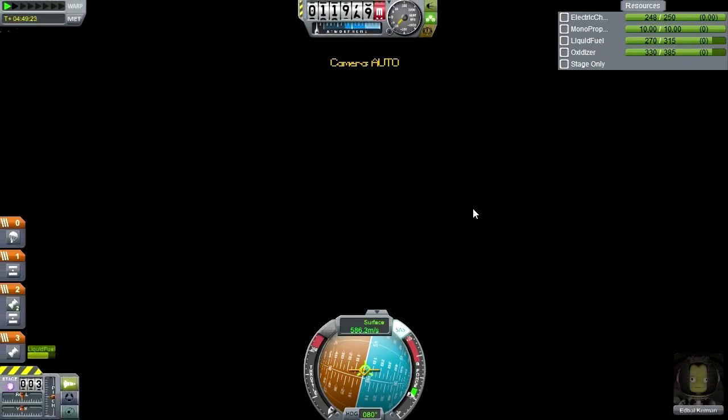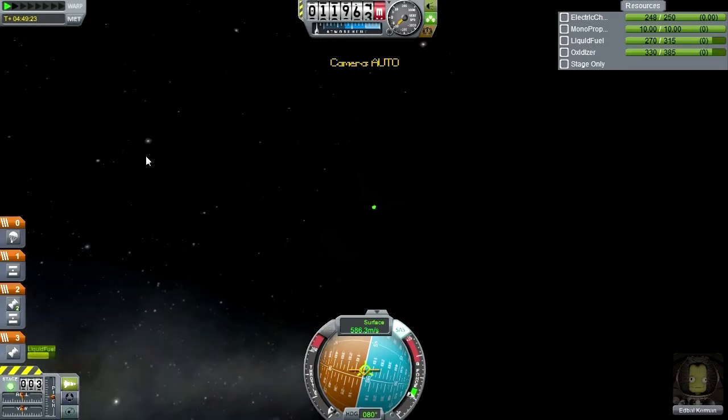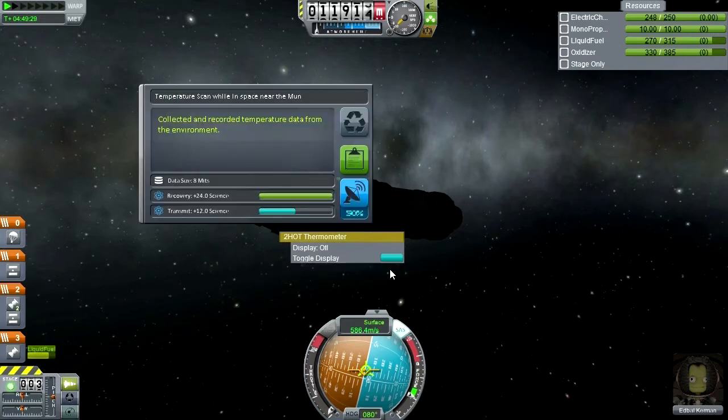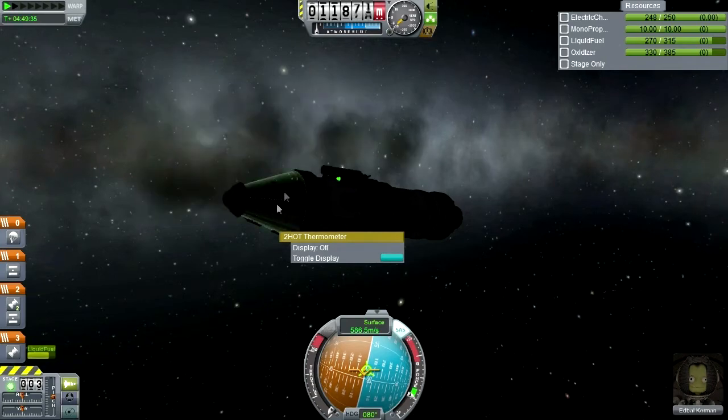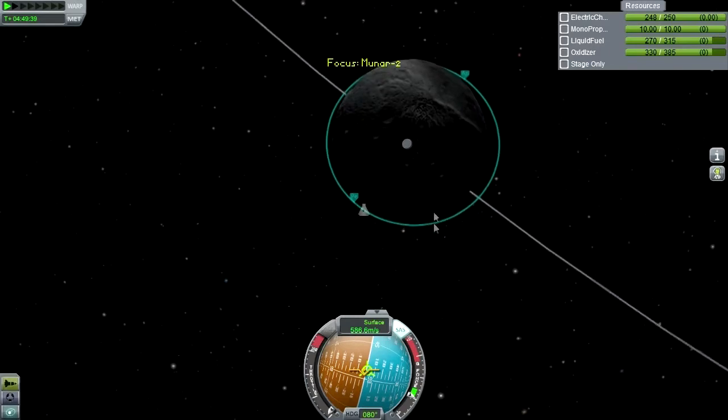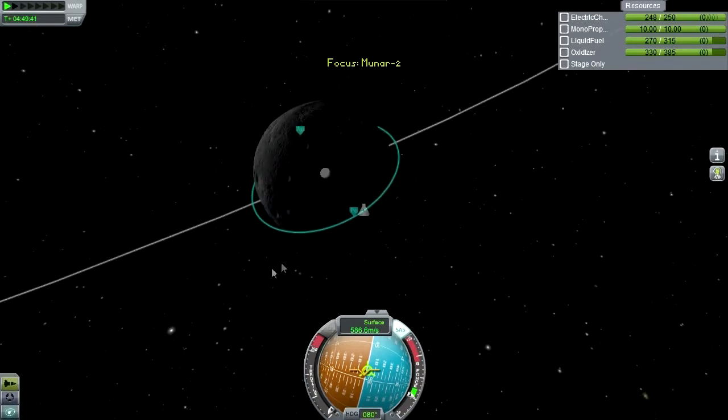Let's get a temperature reading at apoapsis. Now we're in the dark — this is probably not the right pod to do a temperature reading with. I should have turned on the lights on the other one. Temperature scan in space near the moon: 24 science for recovery. It is on the pod so we will be able to recover it. Looks like a good orbit — I don't see it hitting anything.